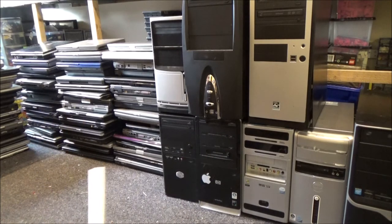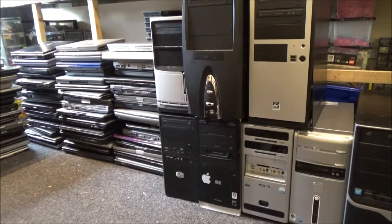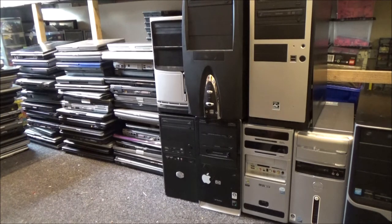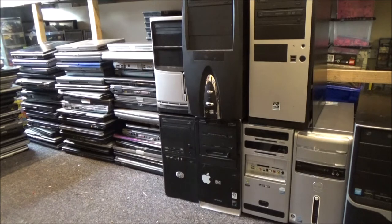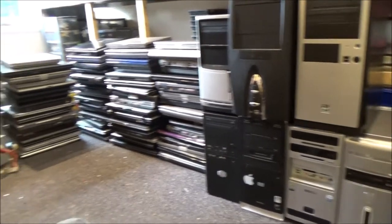I've got a universal power supply somewhere which would be great to go through these laptops with. I think the newest would be a Windows Vista era laptop — there's a bunch of those in there. There are a few I actually want to keep for my personal collection, which is already overflowing from the kitchen into the bedroom. There's actually a gaming rig in the kitchen I want to get rid of — a Windows XP gaming rig, if anyone is interested.